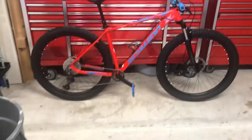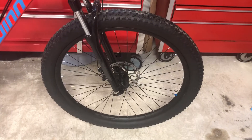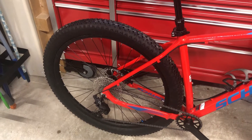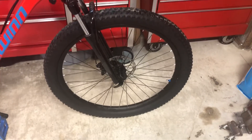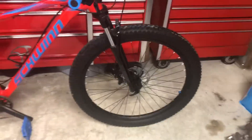Since this is a Schrader style valve stem, I pulled the inner stem out and with a blow gun was able to seat the bead, then add the sealant, and then blow them up. The first one went flat after 24 hours, but I did it again and so far it's held for the last few days. It looks like we've passed that hurdle.